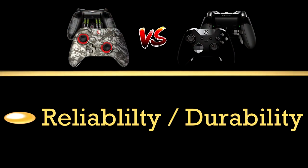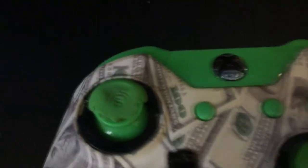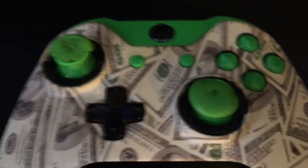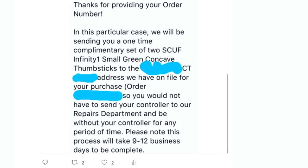Moving on to the Scuff for reliability and durability — I cannot give it an A at all, I give it a C-plus. The reason is the analog sticks when I first got my Scuff lasted about a good month before they started wearing off and tearing. I spent well over $200 on this controller, so I was expecting the price to reflect the quality. I was very disappointed when the thumbsticks were wearing off that soon. I was so mad I tweeted at Scuff on a fiery tirade, and they sent me a new replacement set free of charge.